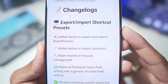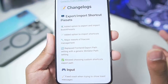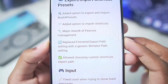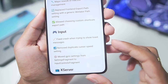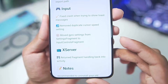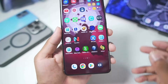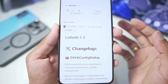You guys can check out the changelog on its official GitHub. We have import/export shortcuts for presets, so you can now export your game presets and import them whenever you want. Added option to import shortcuts, major rework to fix core management, replaced front-end export path, input touch controls have been fixed, fix crash when trying to show toast messages, remove duplicate cursor speed, and modified gyro settings. Before you try out Winlater Ludashi Bionic, you'll need to remove the old version of Winlater C mode from your Android device, or else you won't be able to run Winlater Ludashi.